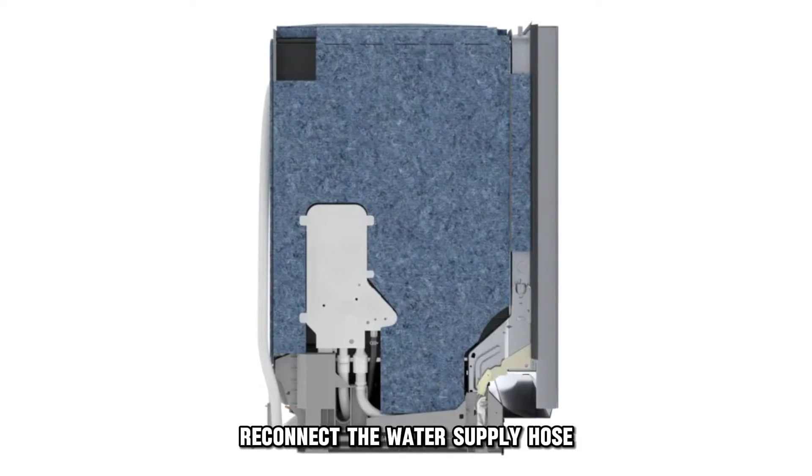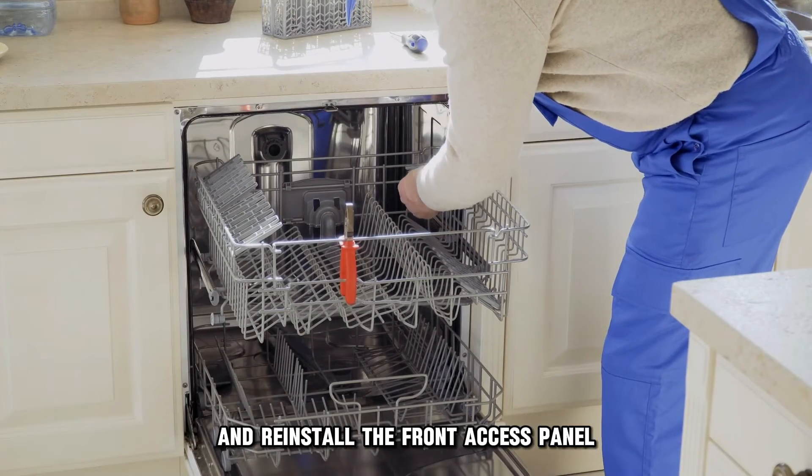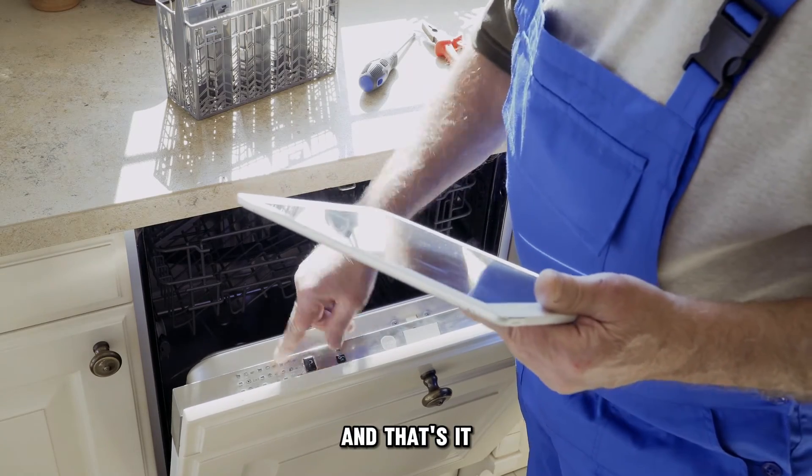Reconnect the water supply hose, push the dishwasher back into the wall, and reinstall the front access panel. Switch on the water supply, switch the dishwasher on, and that's it.